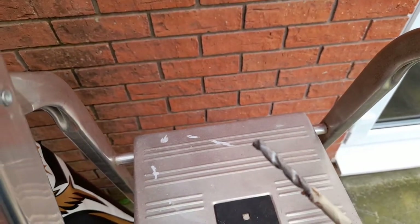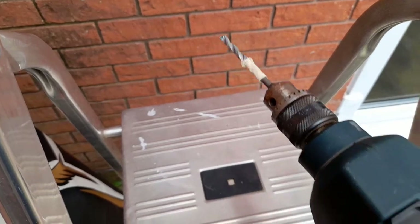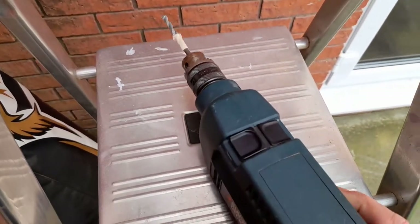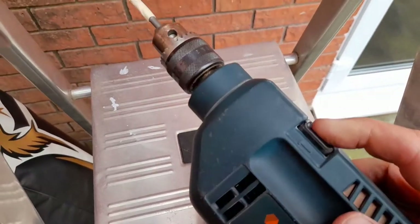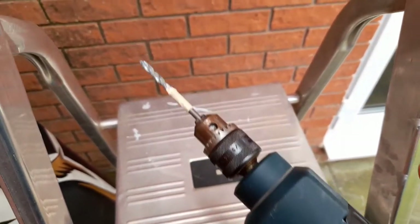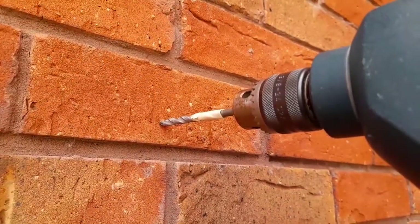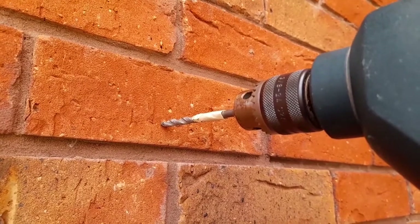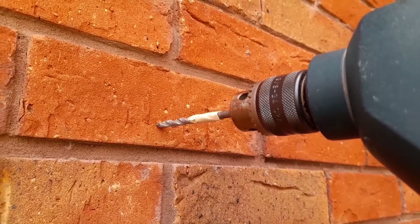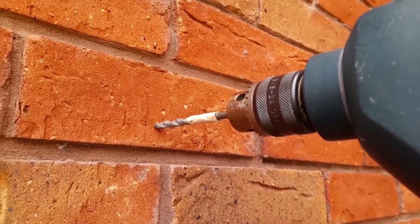I've got my masonry drill bit set up here. On the drill itself there are two settings: a normal setting for regular drilling, and on the side a hammer drill setting, which I'll be using to go into the brickwork today. Note that this drill bit is a lot smaller than the final hole will be — this is a pilot hole so I can get the bigger hole drilled more accurately into the right place.